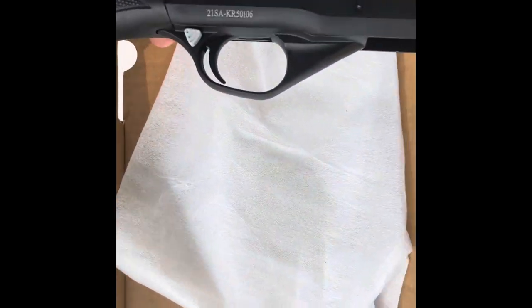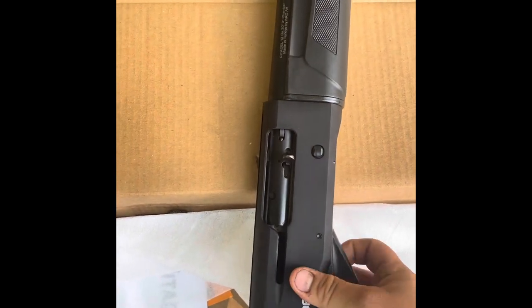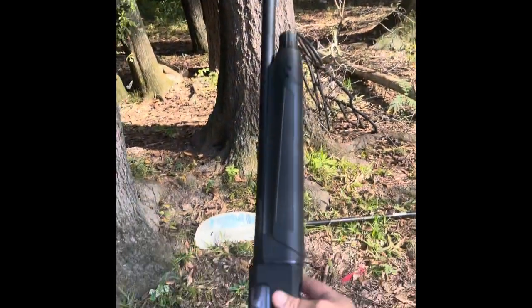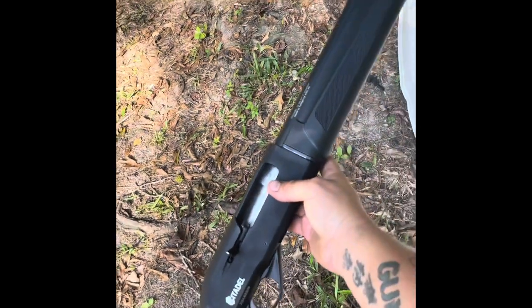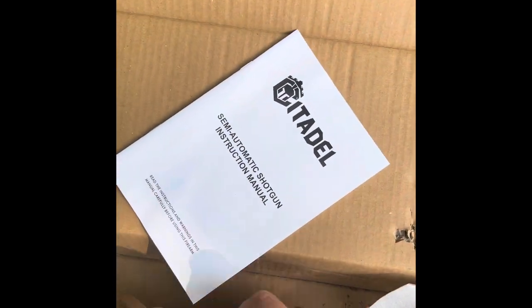Got a little razorback on it. Citadel. 12 gauge, 20 inch, 3 inch chamber. Super lightweight. It comes with your papers and instructions.